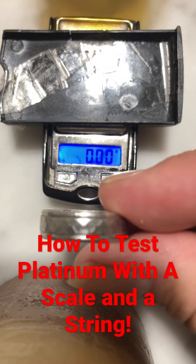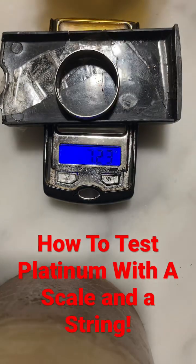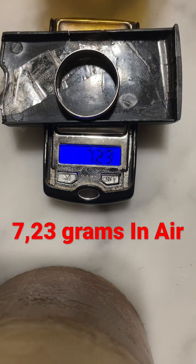We have a platinum ring — let's see what the density or specific gravity is. So, 7.23 grams.